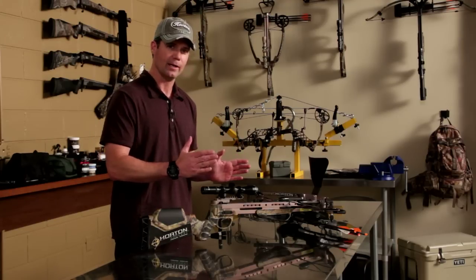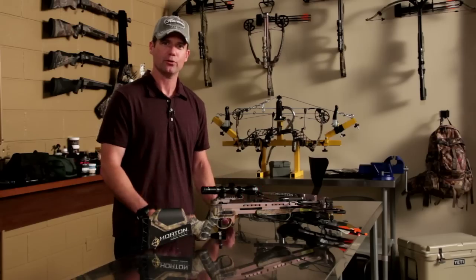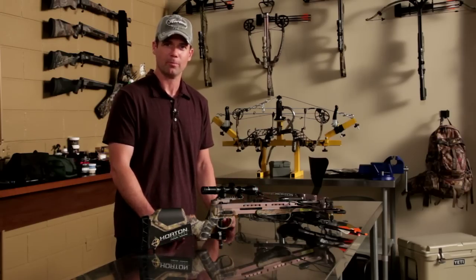As long as the cams are in time, you wax your strings, and you lube your rail, your bow will shoot four or five hundred shots without having to replace strings and cables.